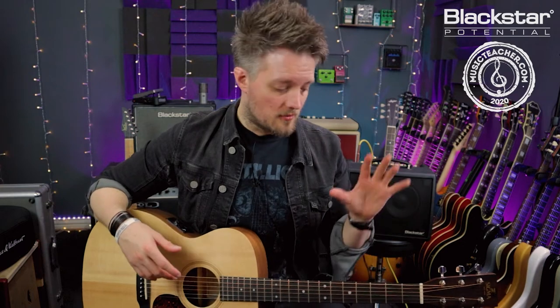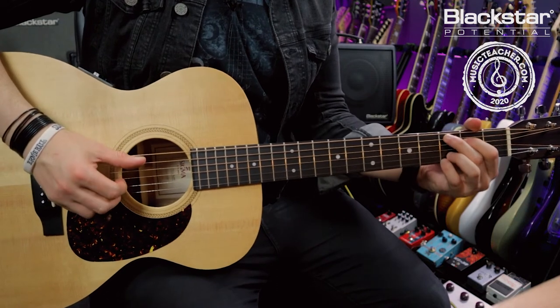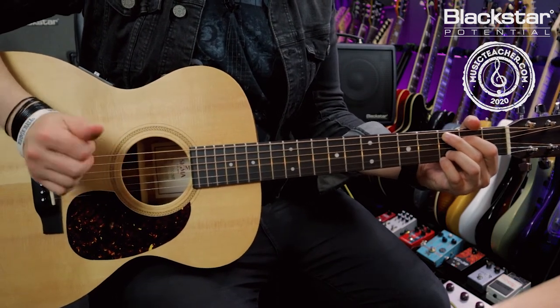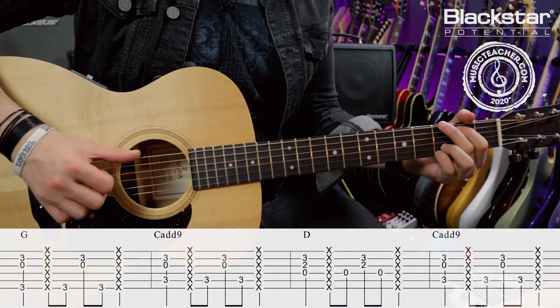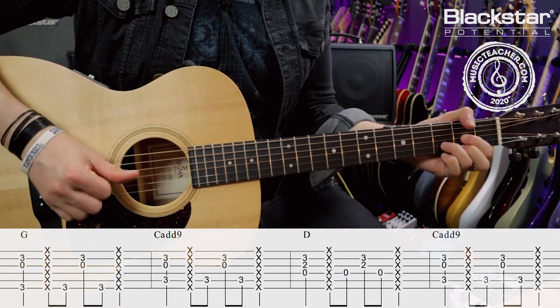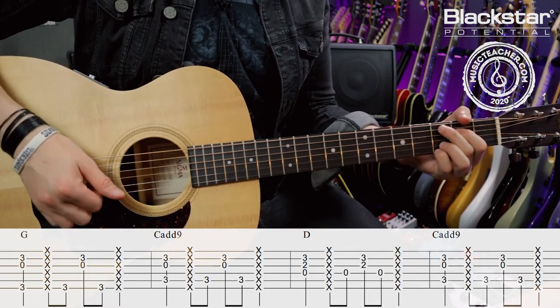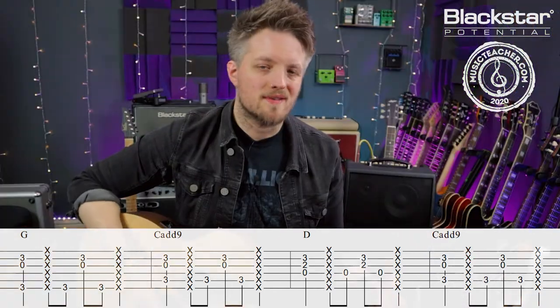In this exercise I'm doing a full bar on each chord — a bar of G, then C add nine, then D, and back to C add nine. It's the same rhythm in each bar but you're just moving where that root note is as you move through the chords. The root note changes across the E, A, and D strings. Here's that one slowly, and once again at full speed.